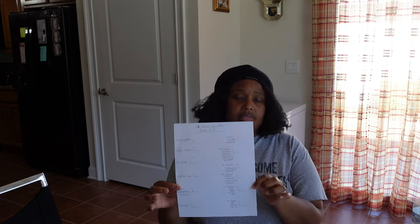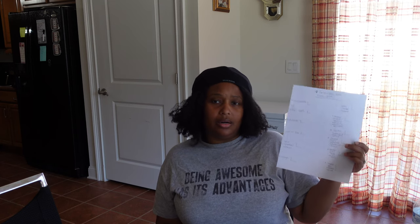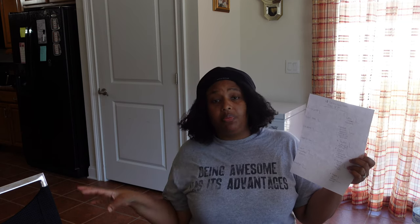I'll put a snapshot of the grow bag plan on screen so you can see how I wrote it out. I kept it pretty simple — kind of like a hierarchy chart with the main thing going in and then a branch off to what gets planted next. I haven't started the follow-up plan for the 20-gallon bags yet and probably won't do that until mid-spring, since those plants will take a bit of time.